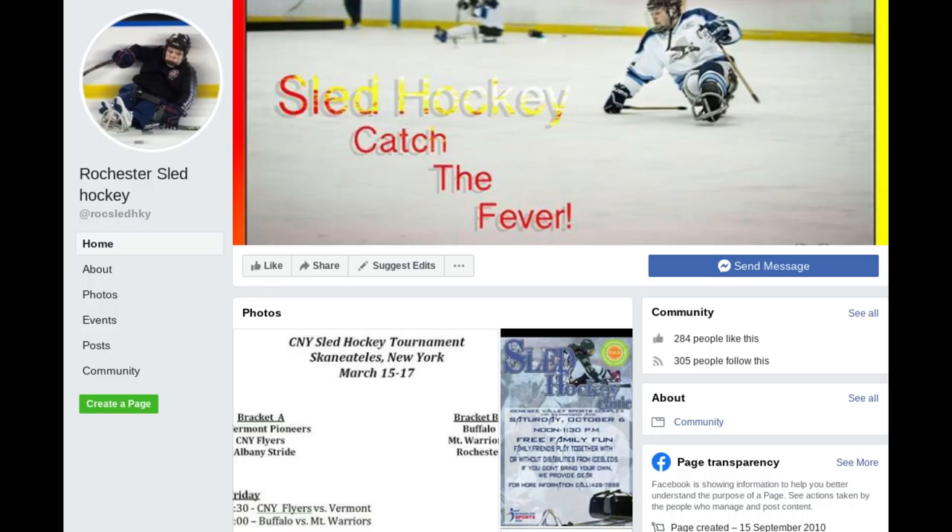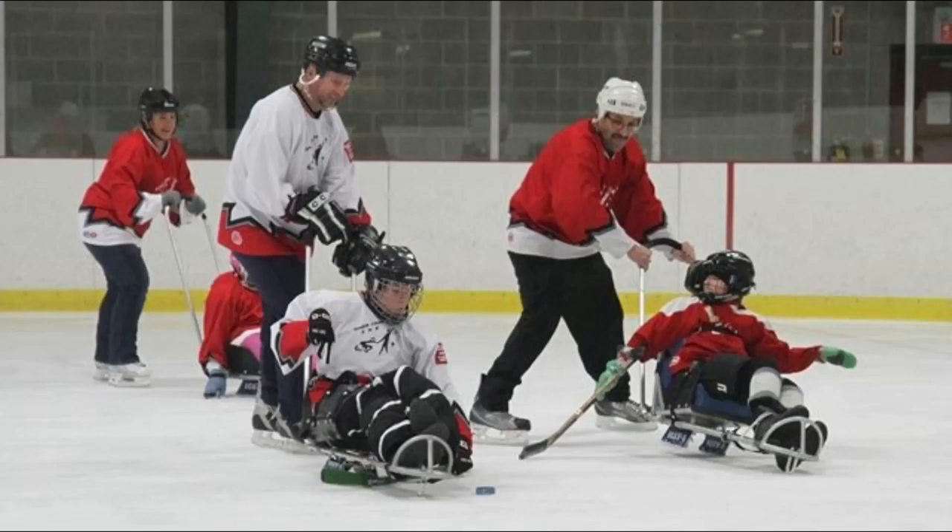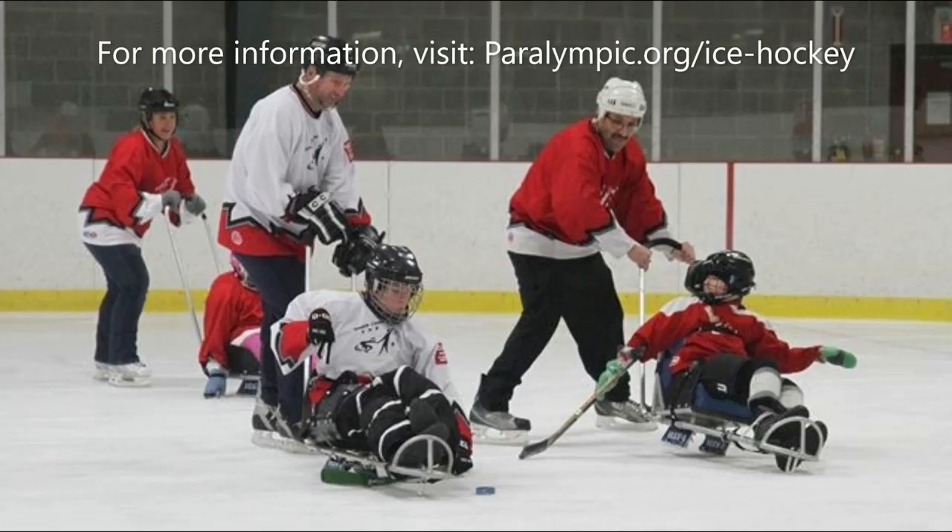Alana Ma, Team Canada Para Ice Hockey. Ma suffers from a congenital spinal cord injury. She began playing para ice hockey at age nine and began playing professionally with the Canadian women's sledge hockey team in 2016. Ma is already considered to be one of the best puck handlers on the national team, having helped win the team the silver medal in the 2014 IPC Women's World Ice Sledge Hockey Challenge.